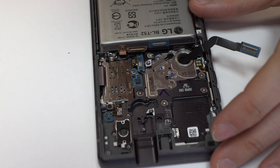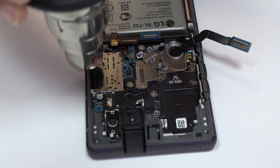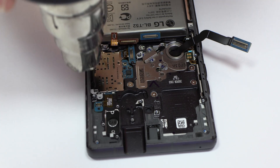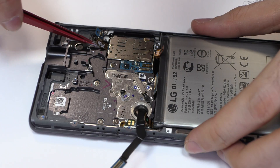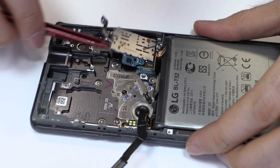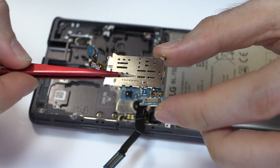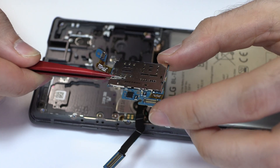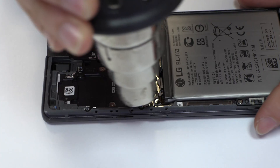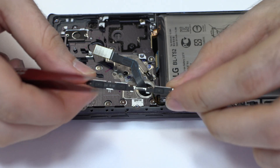We release these two screws. We eject the SIM tray and the microSD tray.